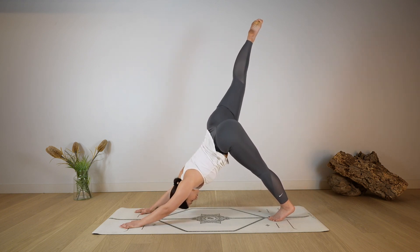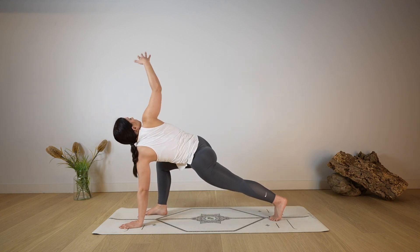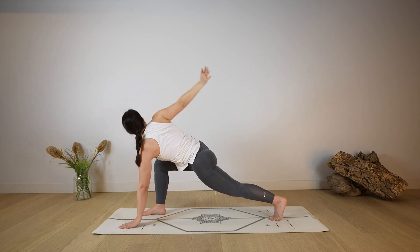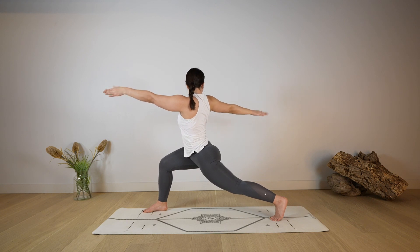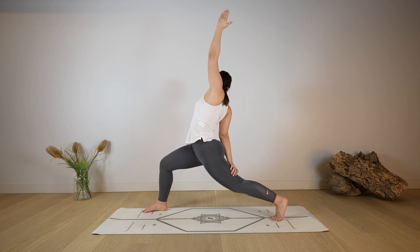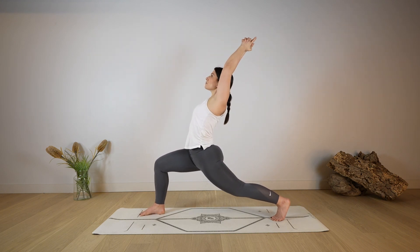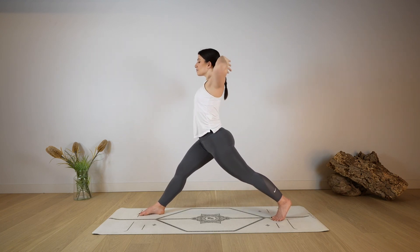Lift the right leg up for a three-legged down dog, reaching up with the right foot. As you exhale, step forward with the right foot in between the hands, reach up with the right arm, twisting. Then rise up, holding onto the twist, keeping the gaze towards the right hand, coming to a twisted high lunge. Lower the right hand towards the left leg as you reach over the head with the left arm, lengthening the side of the body. As you exhale, release, come into a high lunge — open through the chest, look up, take a deep breath in through the nose, lengthen.